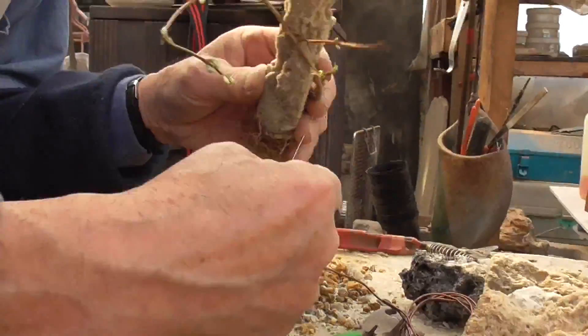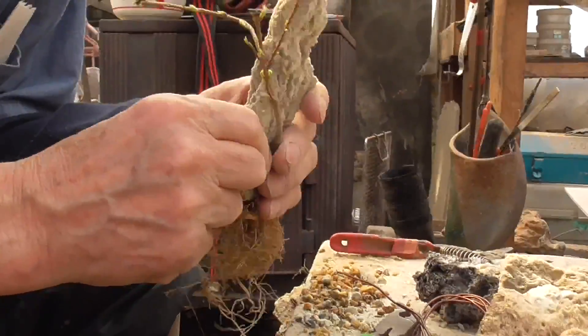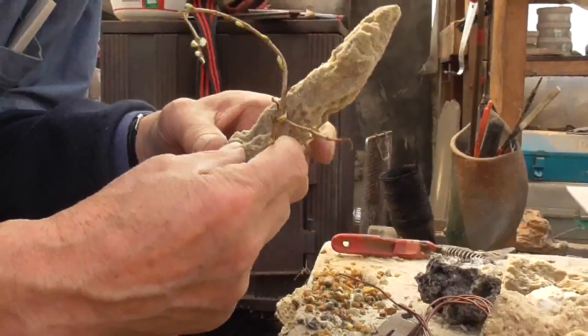やっぱり、もみじと同じで硬い。It's because it's hard. So it's a matter of thickness — if it's the right thickness, it will be a bit better.